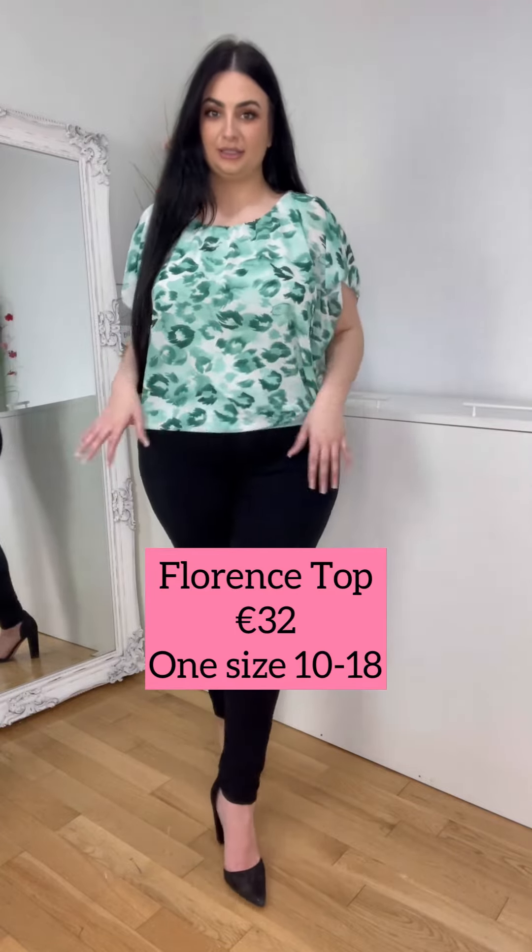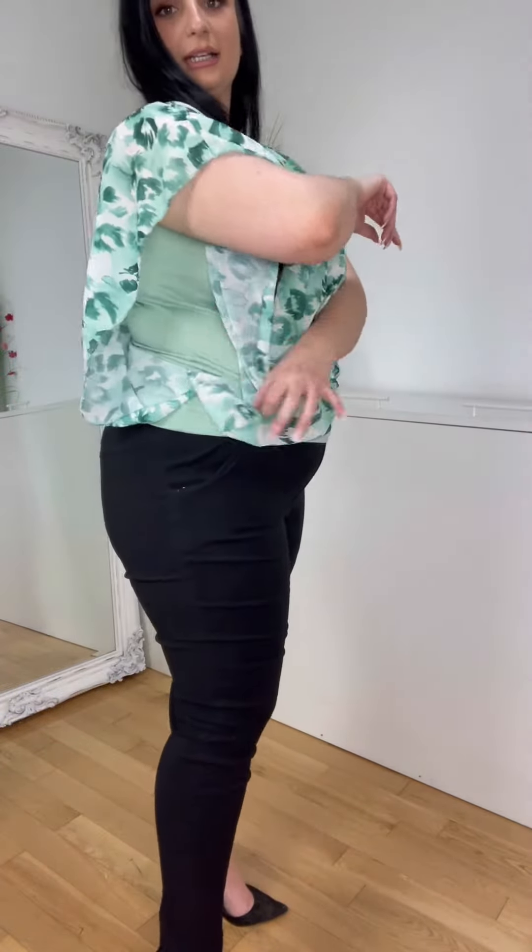So we have this cute little top. I love the leopard print and the colours in it. And it has this really fab detail here at the sides. It's really nice. I actually think you could wear it with blue jeans, white jeans, make it more summery. It would be fab.